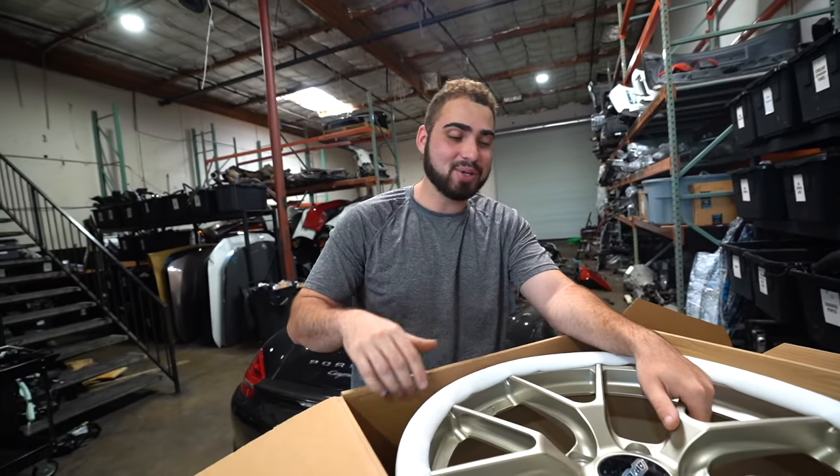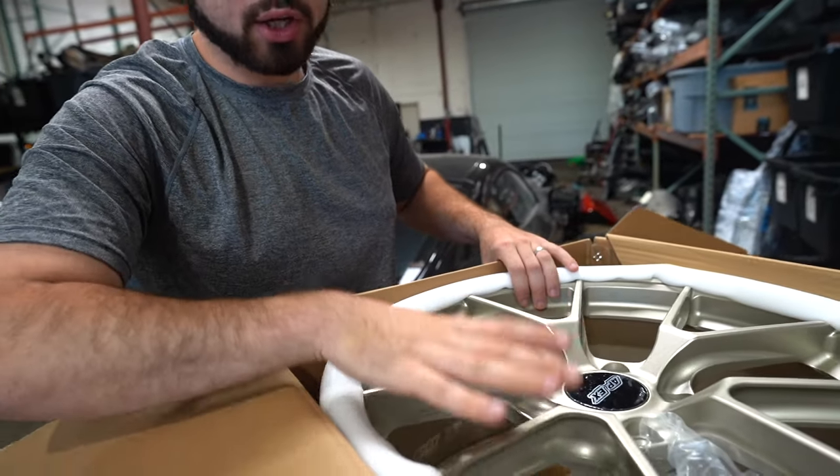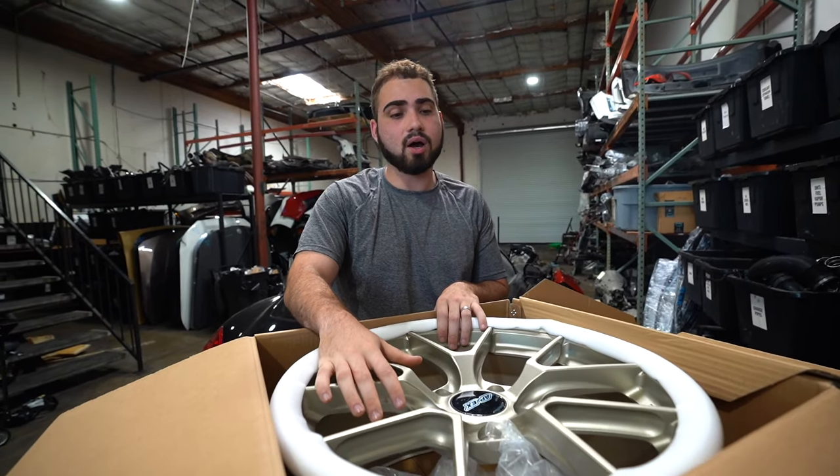By the way, the tires are going with this car as well. Let's just say this setup — it didn't cost me six grand, but it's a six grand setup. It's expensive. It's the most expensive set of wheels I ever purchased with tires. The tires are paid full price, and the wheels I got a good discount on, but I still paid a good chunk for these as well.